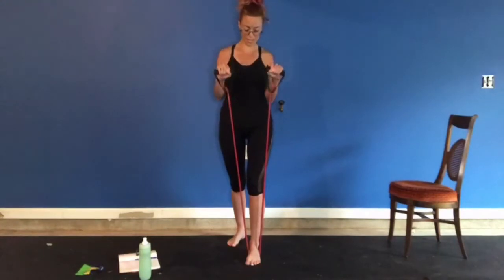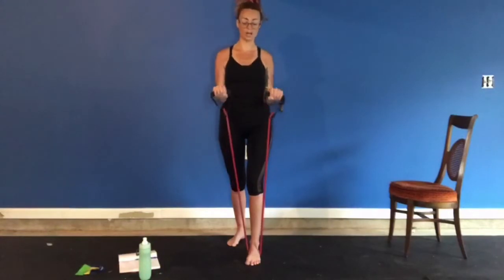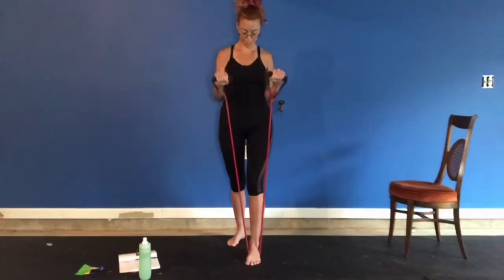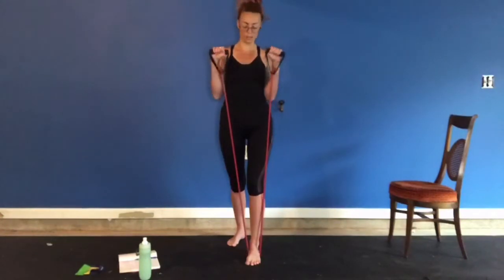Keep your elbows into your sides. Eight. Let's do two more. This isn't what you want — you don't want it out here, you want your elbows in here. Nine. One more. Ten.